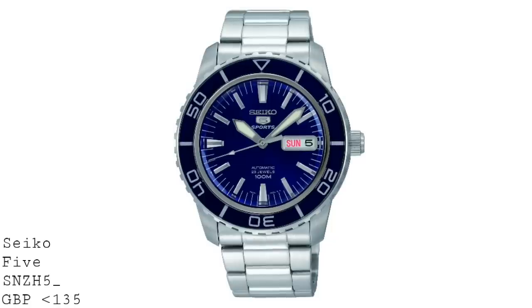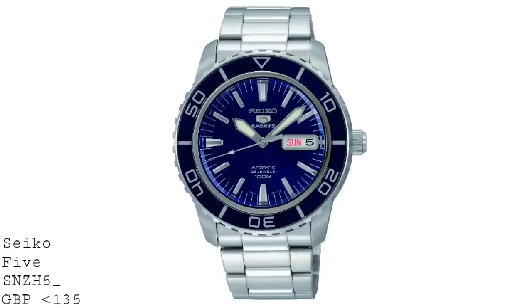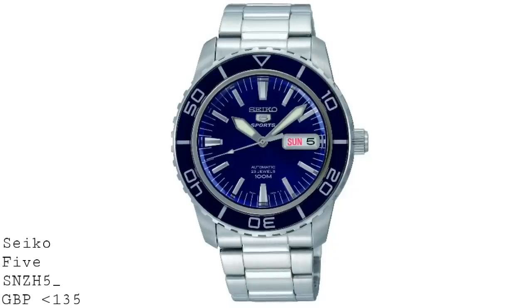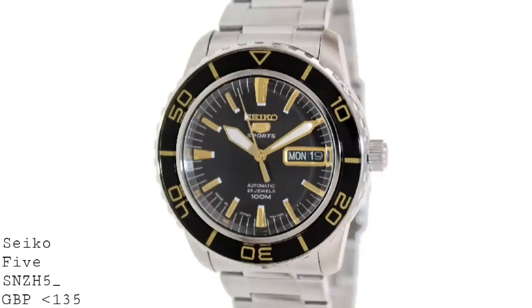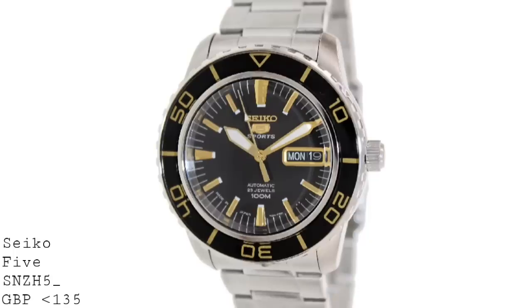The dial of the watch comes in three variants, and this defines what the three different reference numbers mean, because the dials of the watches are very simple in many ways, having Seiko 5 and Sports, in addition to describing the movement as automatic with 23 jewels and having 100m water resistance. It's also very well adorned with cut and polished indices around the dial, which are extremely sharply done as per Seiko's standard, and one has a box around the Day-Date window so that it's framed nicely. And this matches the sword-style hands, which are very much key to the dive watch aesthetic.